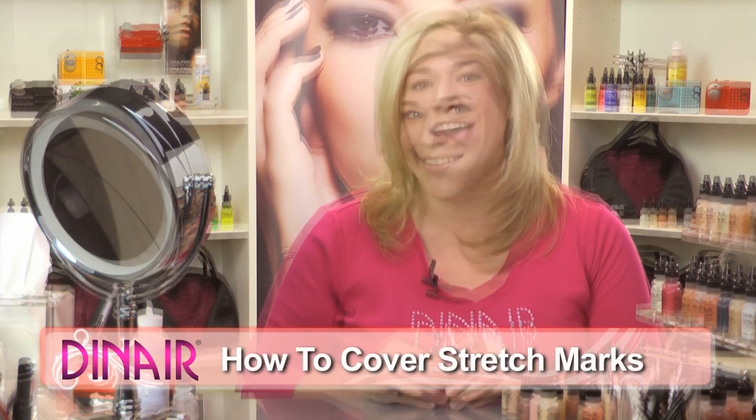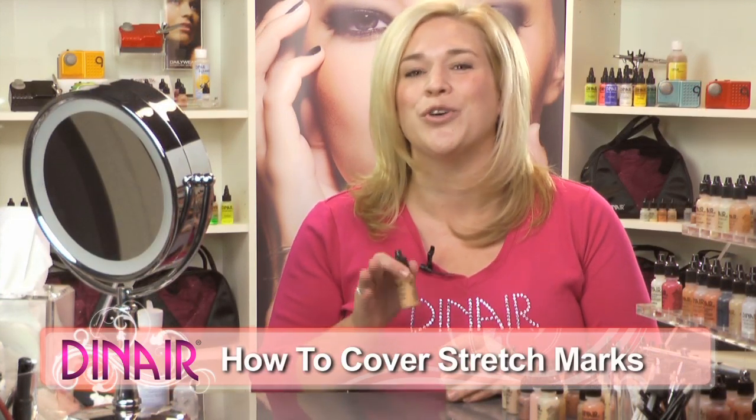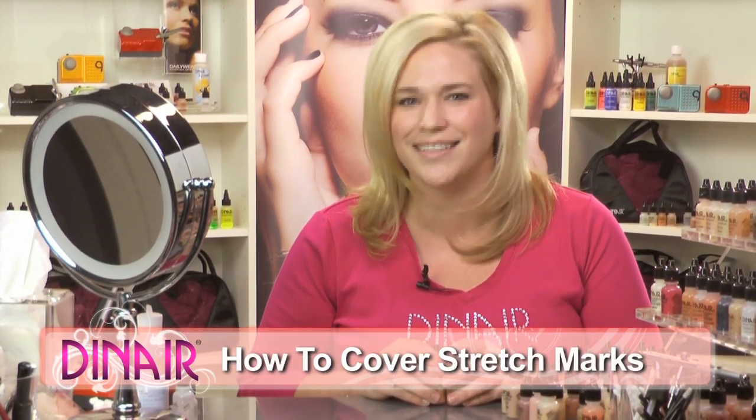Hi everyone, this is Julia with Dinair. Thank you so much for watching the Airbrush Makeup Series. Today I'm going to show you how to cover stretch marks. Everyone has them, so I'm going to show you a quick and easy way how to get rid of them instantly.